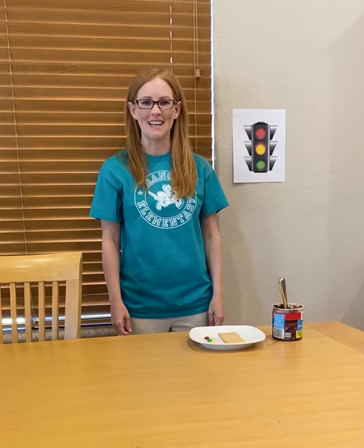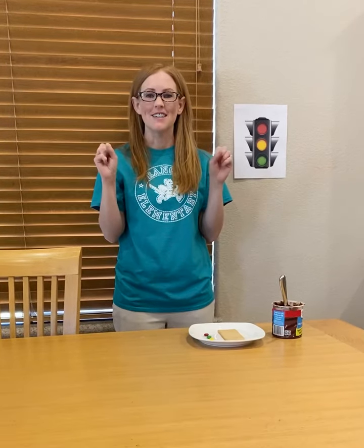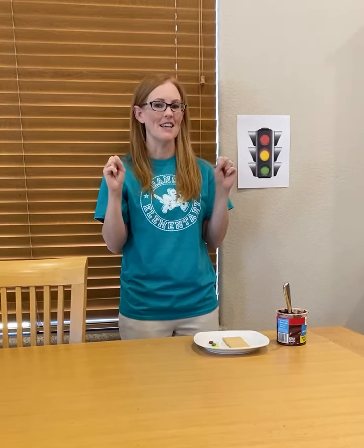We're going to be doing a traffic light song and recipe today. Our song goes like this: Twinkle, twinkle, traffic light on the corner shining bright.